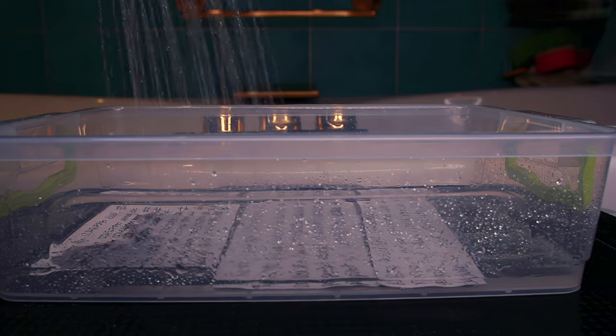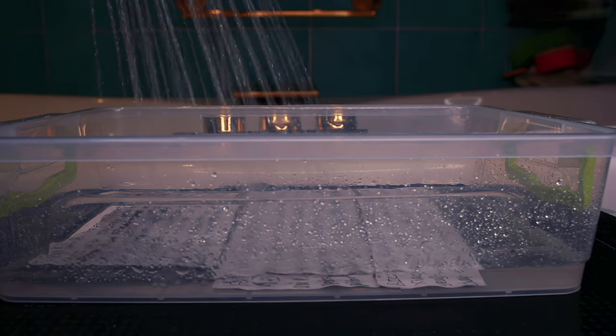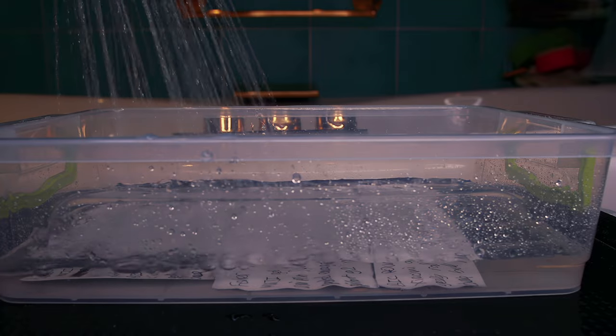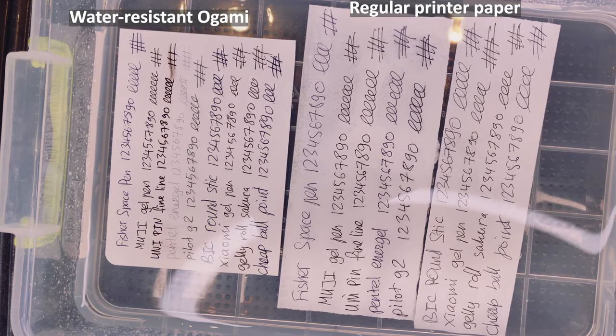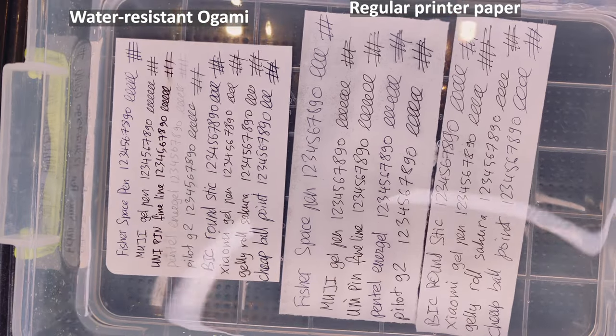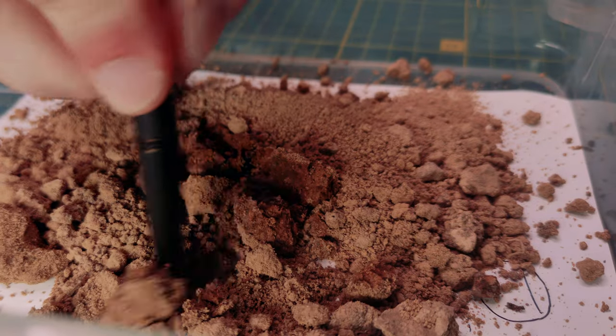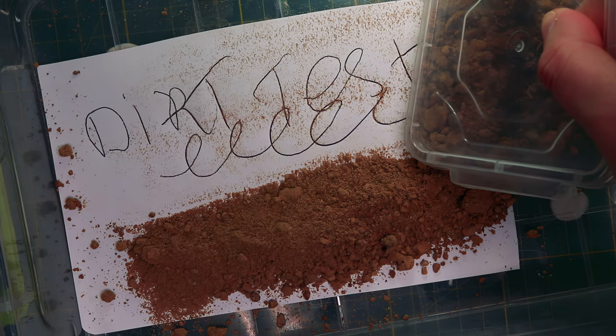I also conducted a two-week-long test of submerging pre-written text into water to see how Fisher would deal with it. As most gels are waterproof, Pentel washed out straight away — but more on that later. With that out of the way, I decided to test their motto: Fisher's Space Pen — goes anywhere, writes everywhere.